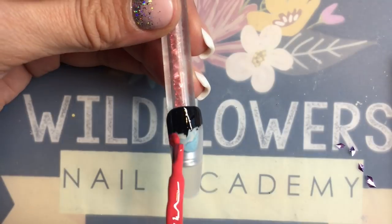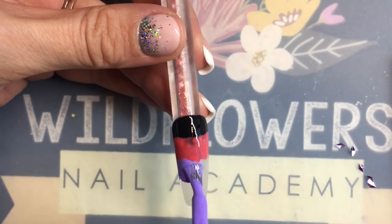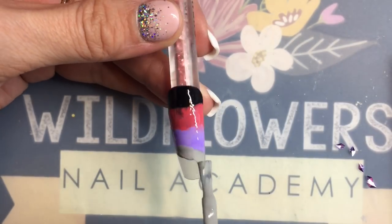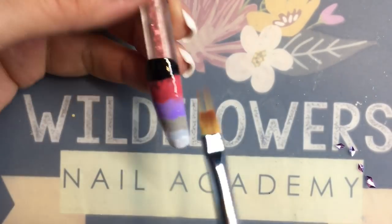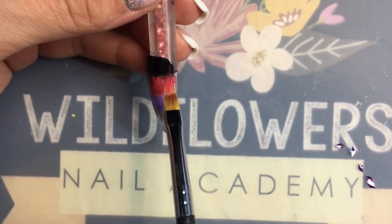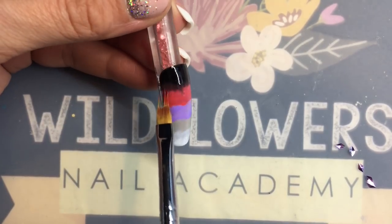You're going to want to grab your Wildflowers Ombre brush to start this look if you want to copy mine — it's not completely necessary. I'm going to start with an ombre to sort of enhance the background, so you want to apply all your colors of gel polish now.